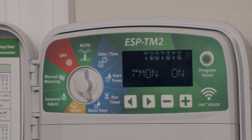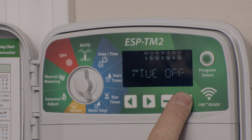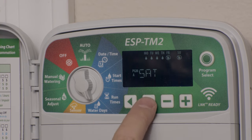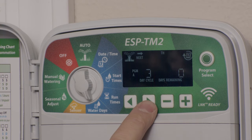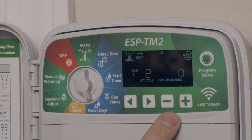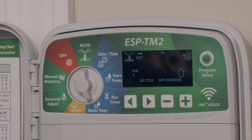Watering days — by default, it's ready to program for days of the week. Use the plus and minus signs to turn each day on or off. Or you can run your program by cycles, meaning every so many days. Press the arrow key until you see this screen — you can set it to water every other day, every third day, all the way to every 31st day, and adjust with the plus or minus sign. Days remaining is how many days before the controller will start the cycle. There's also a hidden function: if you press and hold both arrow keys, you can choose odd or even days.